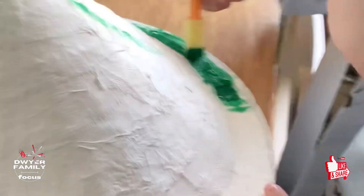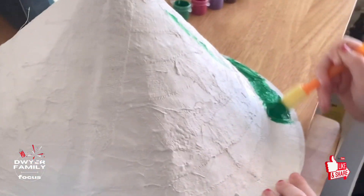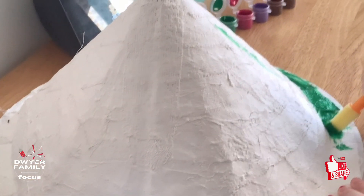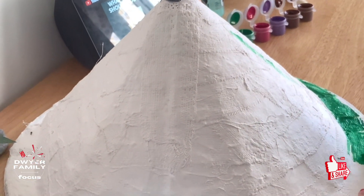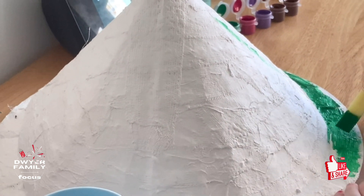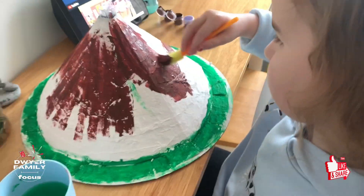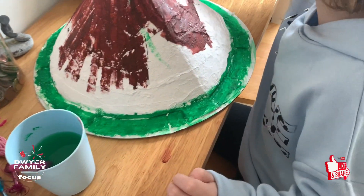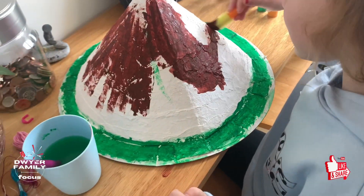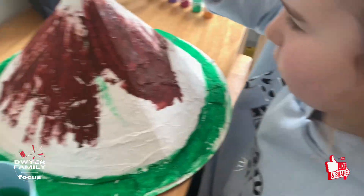Are you excited, Elsie Rose? So what colours are you going to paint it? Brown and green. What's the green we're doing now? Green grass. Green grass on the volcano is done now. Now we're painting it brown, aren't you Elsie? Trying to spread out all the brown. It's looking very good.